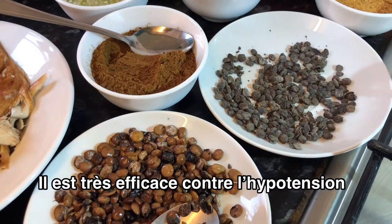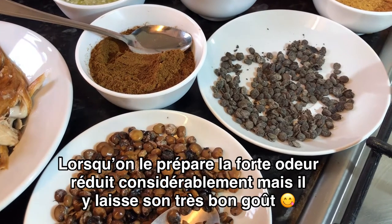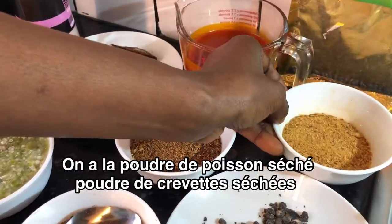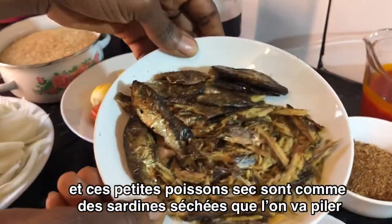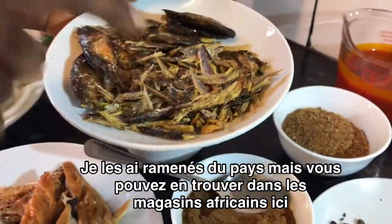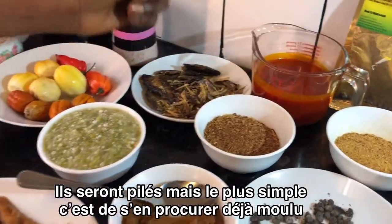Once the Sumara is cooked, the cheesy smell goes away, but the taste stays there and enhances the flavor of whichever food you put it in. This is the dry fish, dry ground fish, dry ground prawns. This is another fish — they're sort of like small sardines, but dry. These come from home. You can still get it in an African Caribbean shop as well, but the easiest way is just getting the powder because this will be pounded after.